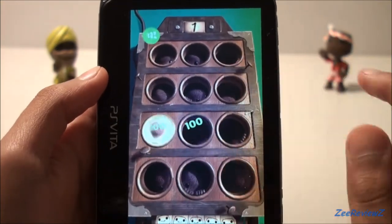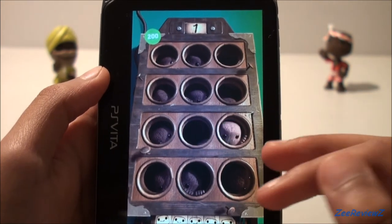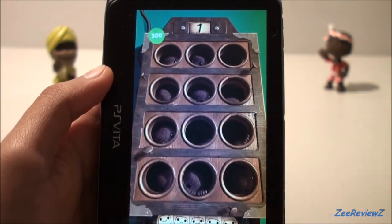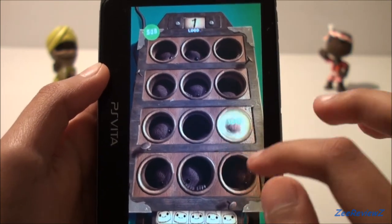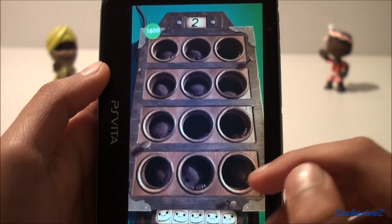This is one of the mini games — you just have to tap the sackboys that come out of the holes. You've got to quickly tap them to get some points. It's one of the cool mini games in this game.